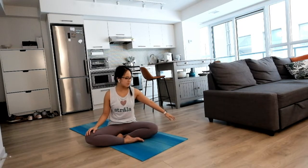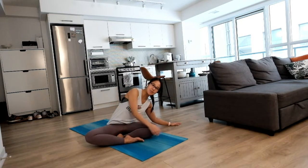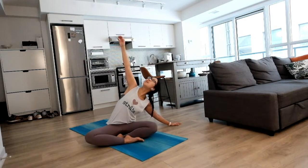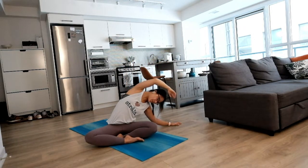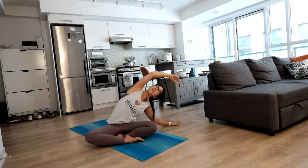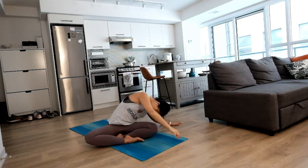We're going to do some side twist opening on your right side, big inhale to look, and exhale to relax and settle in. Nice stretch on the side. Maybe leaning back, opening up your chest. And exhale, rounding all the way to the front.